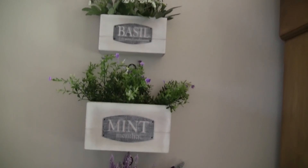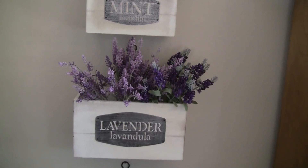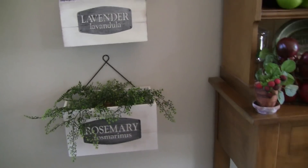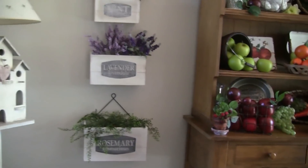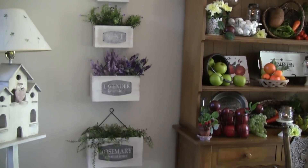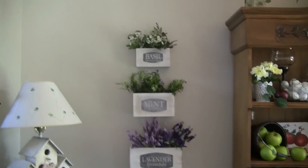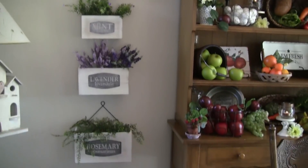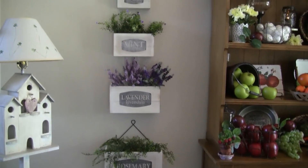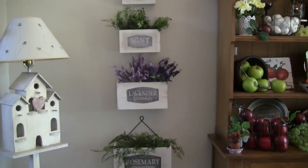I just put them up when I did my farmers market decor. They have basil, mint, lavender, and rosemary, and I think it goes perfect with the farmers market theme. My colors in my living room are purples and greens, so they work perfect with white. I just wanted to show you those because I don't think I ever did show you when I got them.